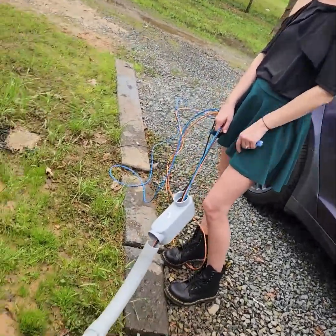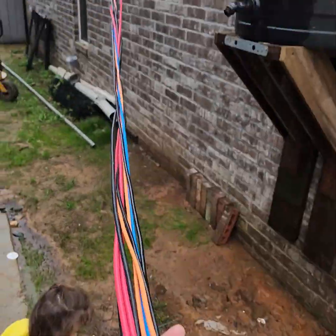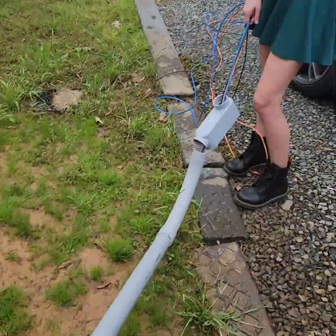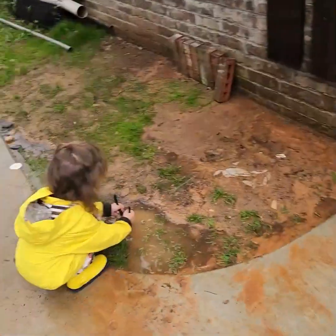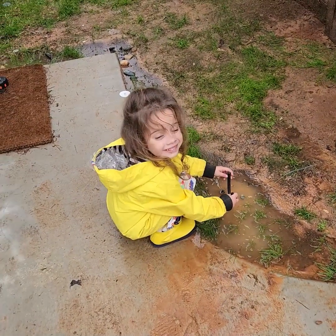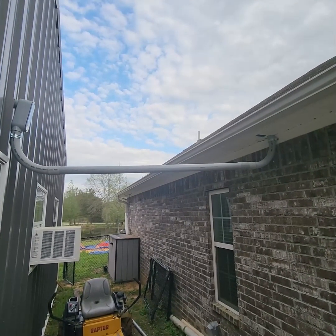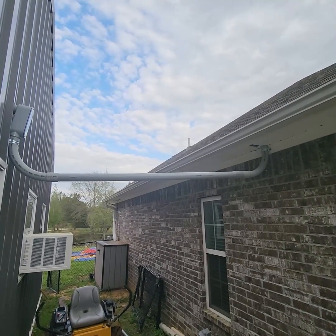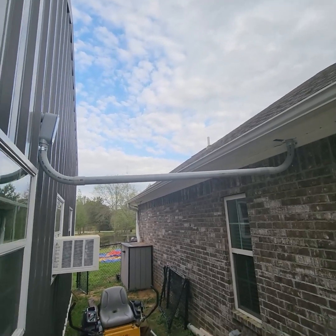Now we're pulling the panel wires, and while I'm doing that, might as well pull a bunch more data through the house into this electrical conduit. Penelope's making a mud cake. Here's the finished product - it's not exactly level, but I do have two pairs of solar cables running through there, eight gauge, and five network drops.